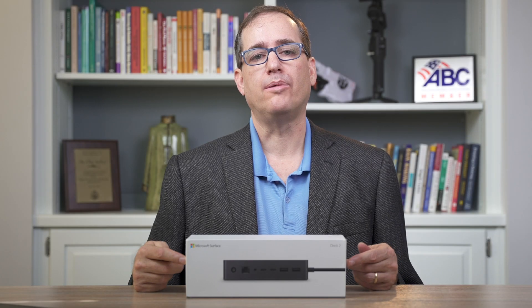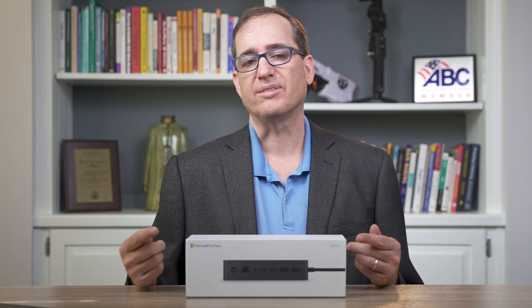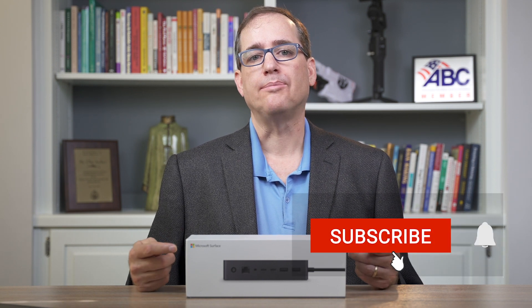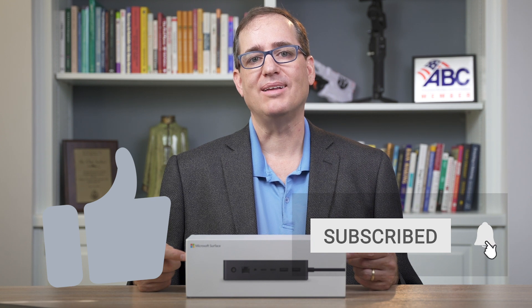That's all it takes to hook up multiple displays to a Surface or a Surface laptop. If you have any questions, please put them in the comments down below. Please like and subscribe, and we'll see you guys in the next video.